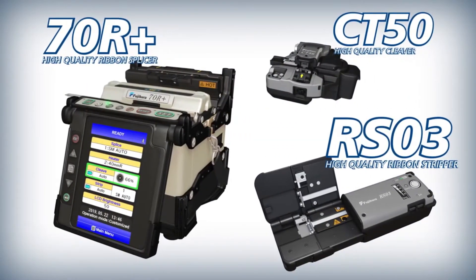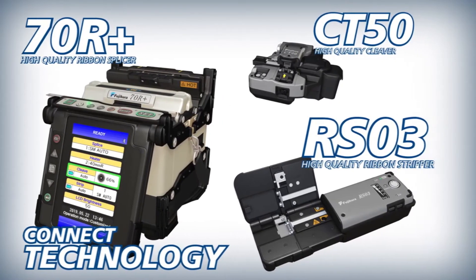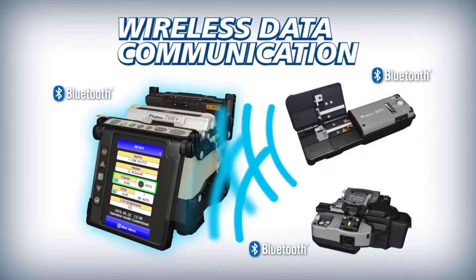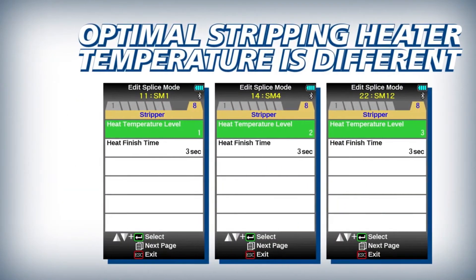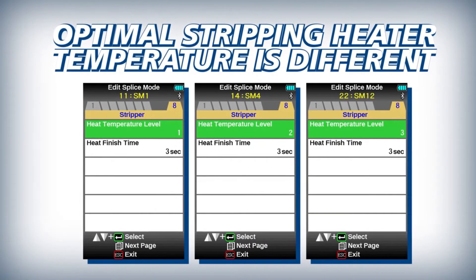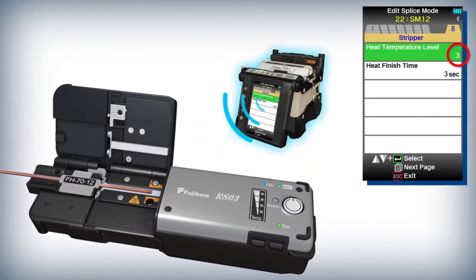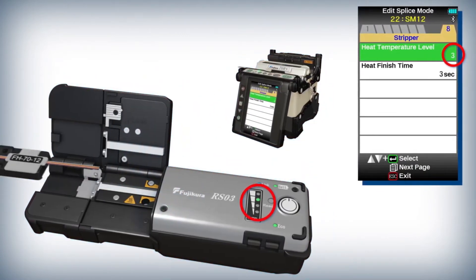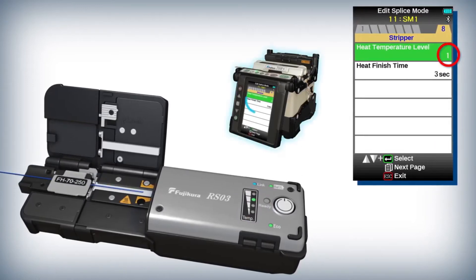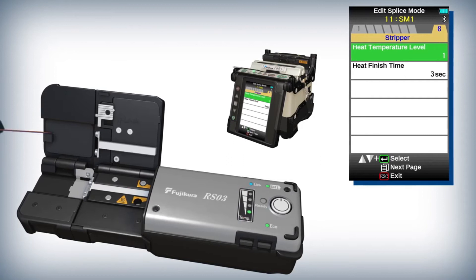The 70R Plus, CT50, and RS03 deliver improved efficiency powered by Kinect Technology. The 70R Plus interfaces with the CT50 and the RS03 via wireless communication. With this feature, the RS03 can adjust automatically to accommodate varying fiber and ribbon stripping requirements. The 70R Plus splice modes are preset with different temperature settings which are communicated wirelessly to the RS03, enabling it to automatically adjust its heater temperature for optimal fiber stripping.